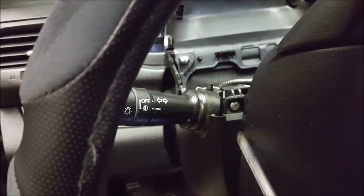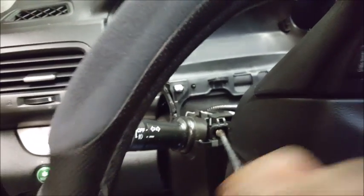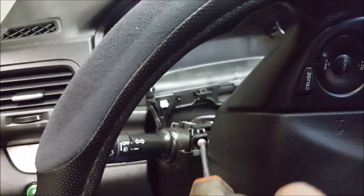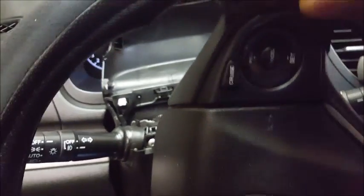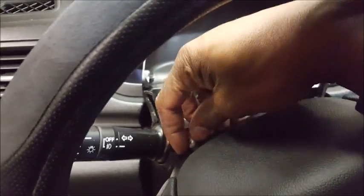I like to use hand tools when I'm doing my own installation because the majority of you guys don't have power tools, so this will give you a realistic feel or look to the video. I'm going to remove this screw right here.